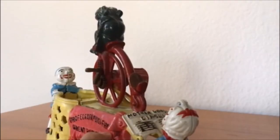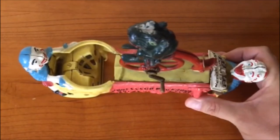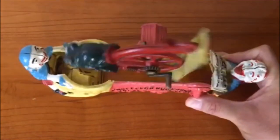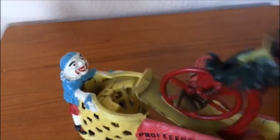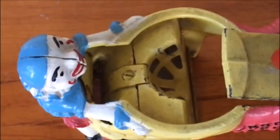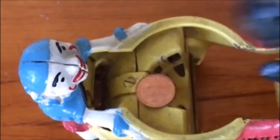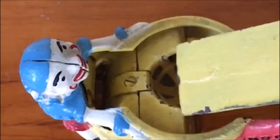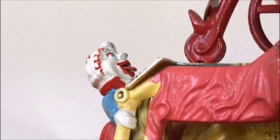Now we'll watch it again from a few different angles in slow motion. The Professor hardly misses, but every once in a while he lets one get by. Notice how poor Mother Goose in the back there gets whacked in the face by a book.